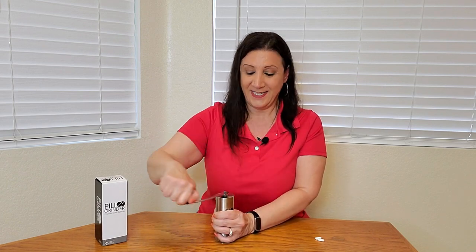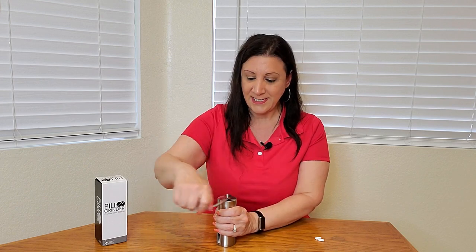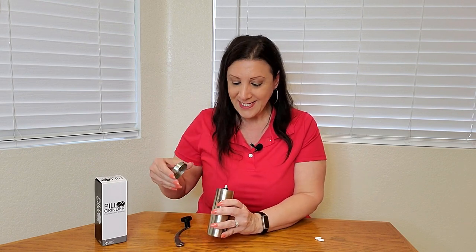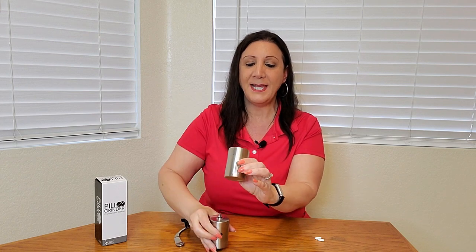And now we start grinding it. Every so often do it the opposite way. You start seeing the pills inside. It may already be done because I'm not feeling any more resistance. Since I'm not feeling any more resistance I'm going to take off the top handle and peek inside. Yep, it's all gone and grinded. So now I'm going to open the bottom up and you're going to see that it's all ground up.